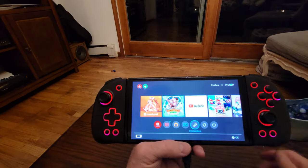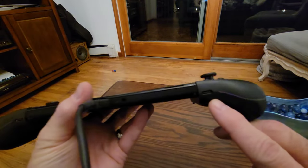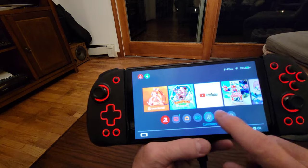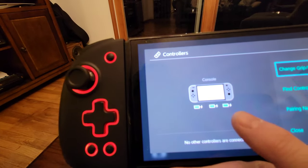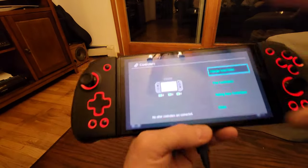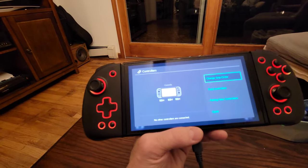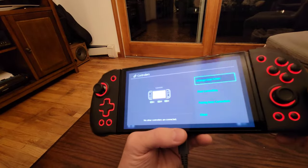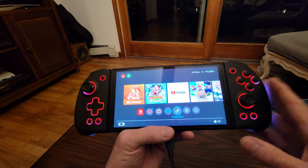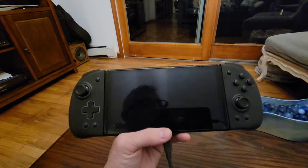Now about charging: these each have a USB-C connector so you can charge them individually, but I don't plan to do that. If you look at the Switch, both controllers are charging — you can see the little lightning bolt right on the Switch display. So you don't need to charge them individually, which is fantastic. Also, when you put it to sleep the controller lights go out, which is great for saving battery.